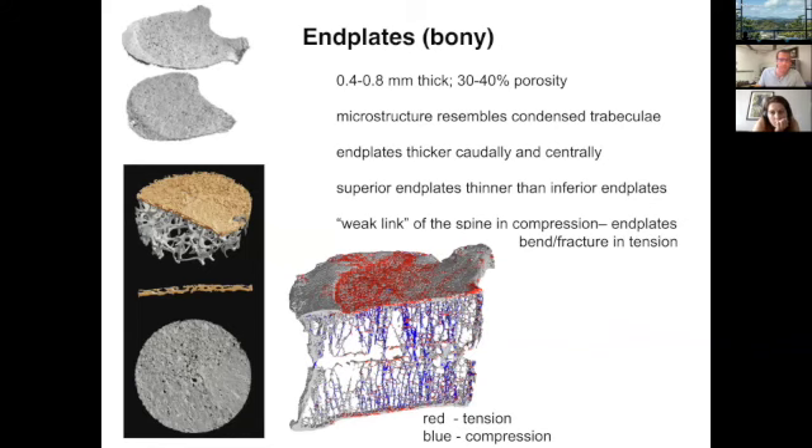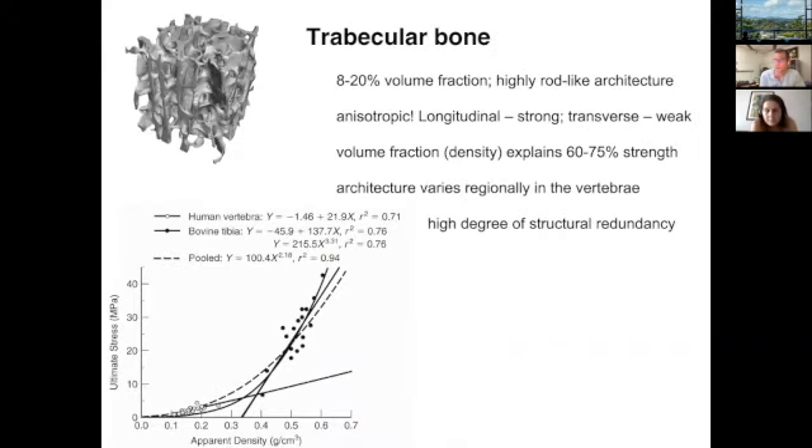Trabecular bone is about 8 to 10%, up to 20% bone volume fraction. At the hip and knee it's closer to 15 to 20%, while in the spine it's closer to 8 to 10%. It's highly rod-like and anisotropic — stronger when loaded longitudinally in the direction of the trabeculae compared to the transverse direction. That volume fraction or density explains a huge amount of the strength of trabecular bone. As mentioned earlier, osteopenia or low bone density has a major effect on bone strength and on pullout strength of the screw.